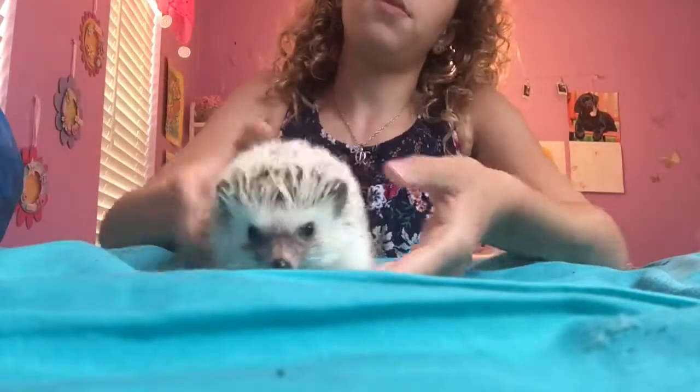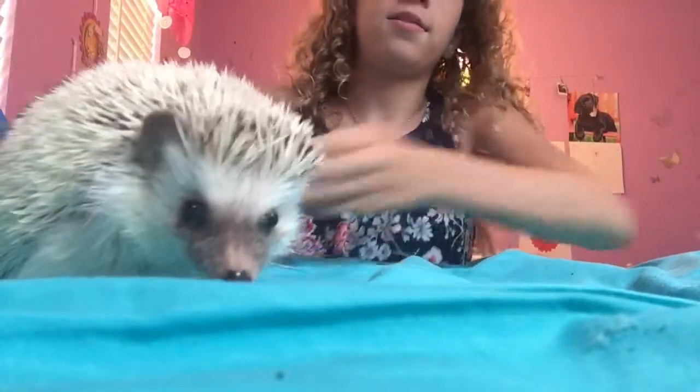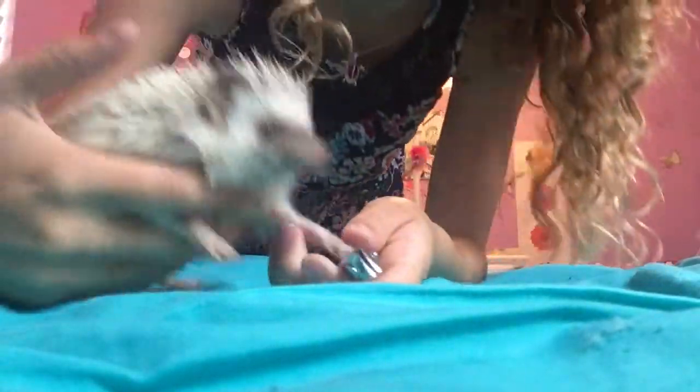Okay so now I'm going to trim his nails. I'm sorry if you guys can't see this very well — I can't find my tripod. This is probably one of the main problems you're going to have: your hedgehog is going to try to run away like mine is.